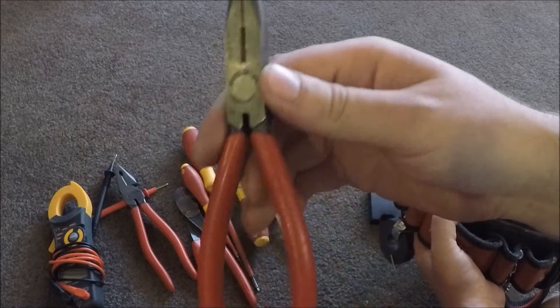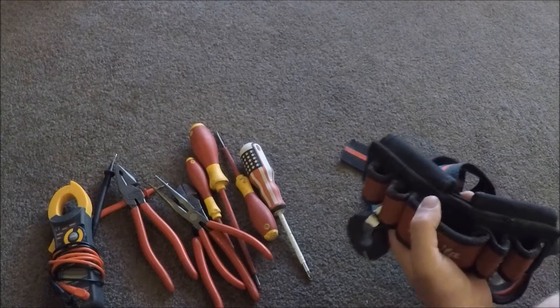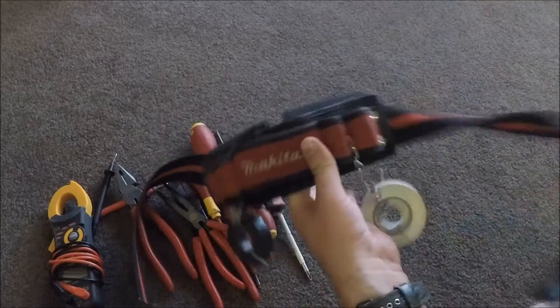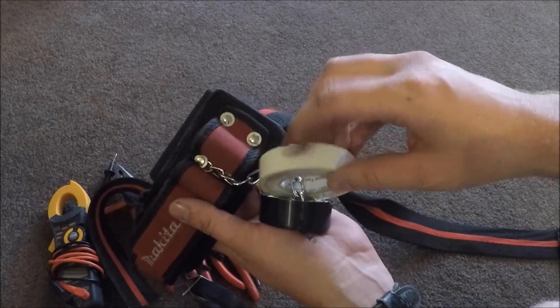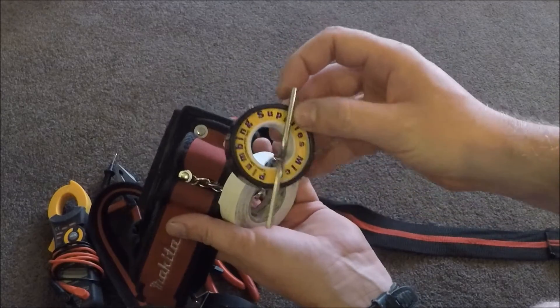And then obviously some long nose pliers — always need those when you're working on switchboards. The other thing I've got on here is a wee tape holder, and this comes with the belt too. So I always have one roll of tape on here — a nice light colour so that I can write on it and label things if I need to.